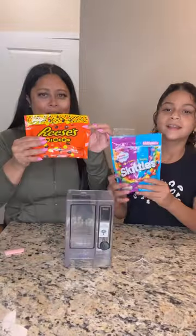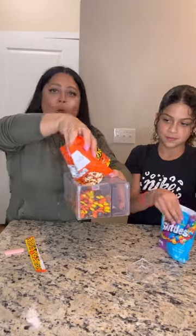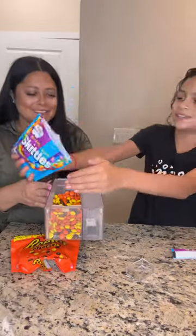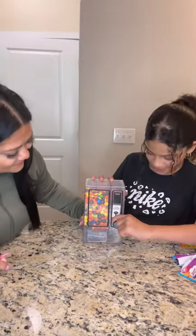So this is the vending machine. Let's add some Reese's. I want to add a Skittle. Put the vending machine to the test, so I guess you can pull through this.